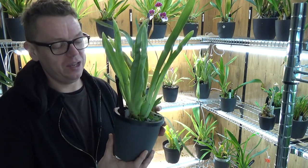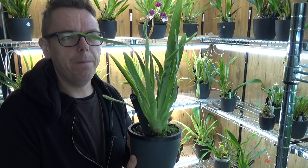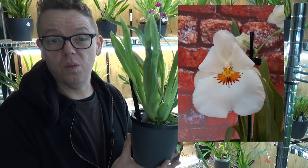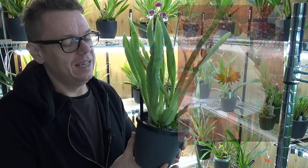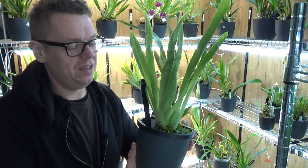Let me show it to you. This is the one I got last year — I think I did a repot video on it, I'll link it if so. This one was almost rootless when I got it; it had only one or two roots left.